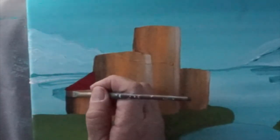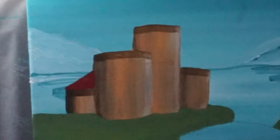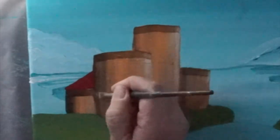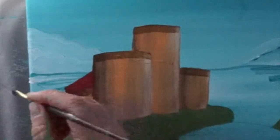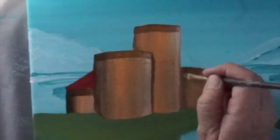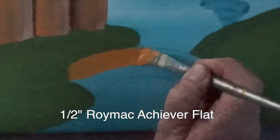Next I'm going to run a brown shadow under the top of the buildings and down the side. Fill in the bridge, same as the buildings — tangerine first. A couple of coats of that. I'm going to run a brown shadow on the top of the bridge and the bottom of the bridge.